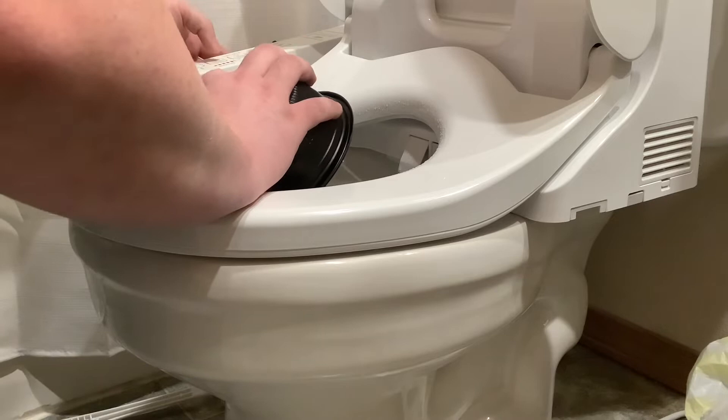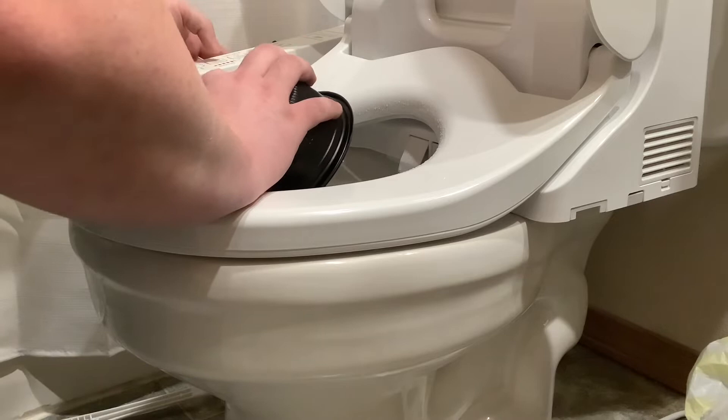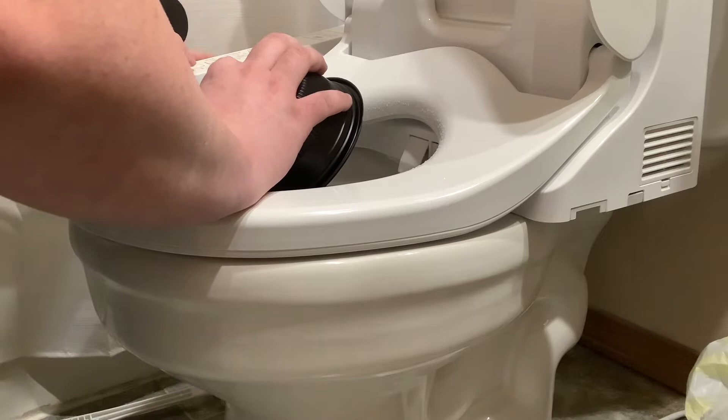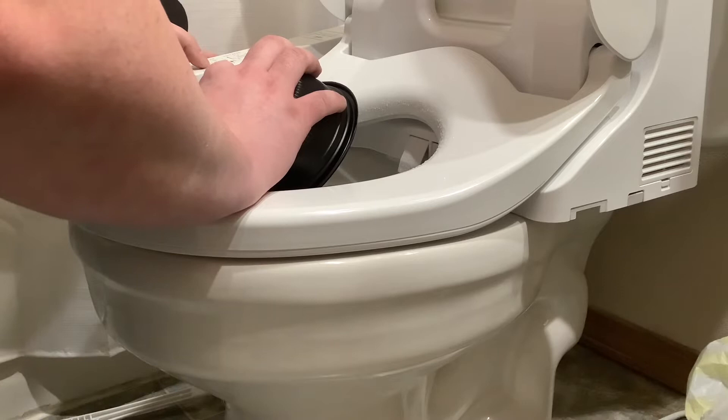And then we're going to have the soft setting on five. Five, four, three, two, one. On this one I stay at five — it's too weak. Stay at five.